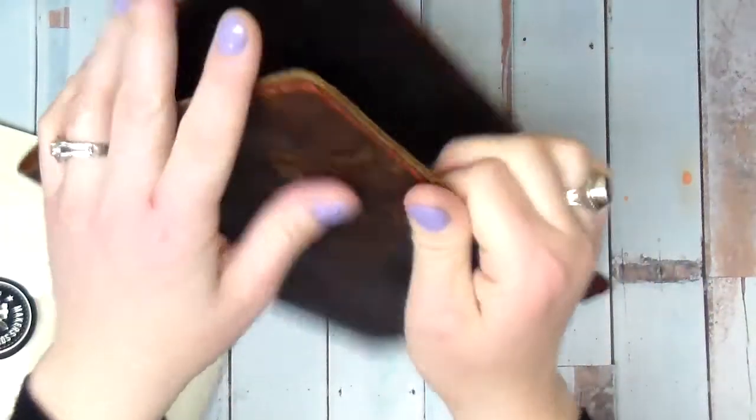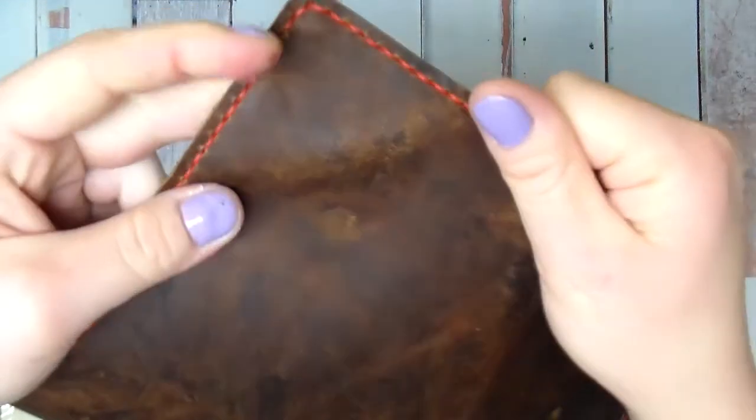I wonder what happens if you fold it. Let's see. Not much, really. Oh yeah, a little bit. There we go.